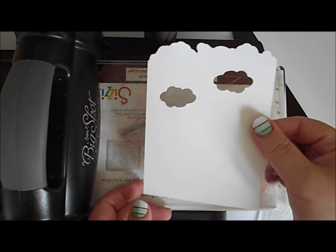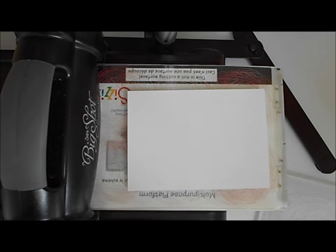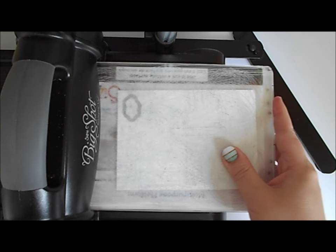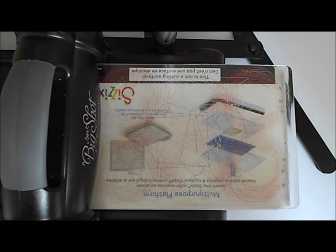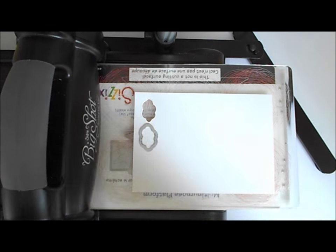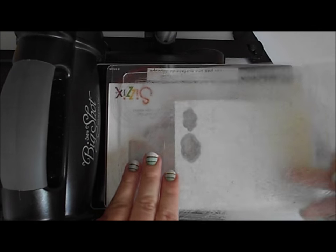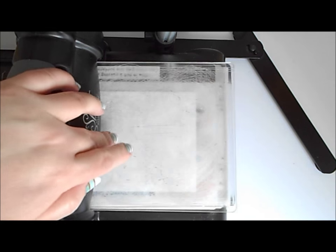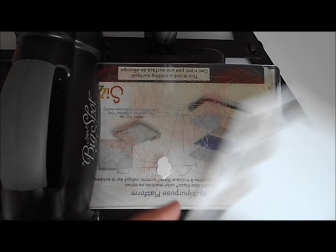There we go — there's our cloudy background. To go with that we're also going to need another scrap of thick Whisper White. Using the small cloud die from the Umbrella Weather set we're going to die cut three small clouds. There's one — I'm going to stamp on mine afterwards, but if you wanted you could stamp the clouds first and then die cut them afterwards to match the frame up with the stamped image. Keep that bit of card — you're going to need it for stamping in a bit. There are our three clouds.